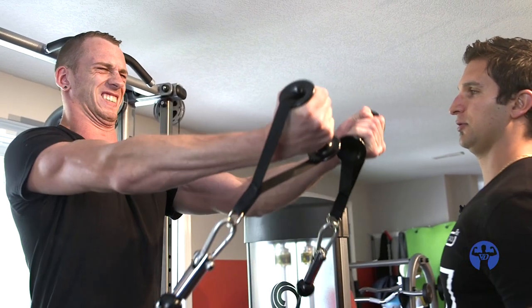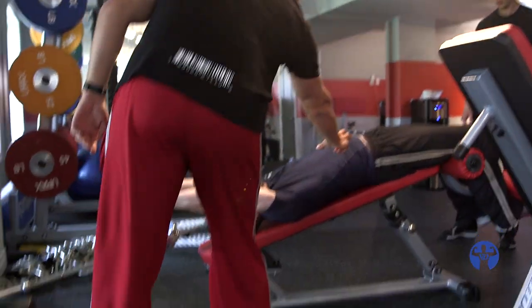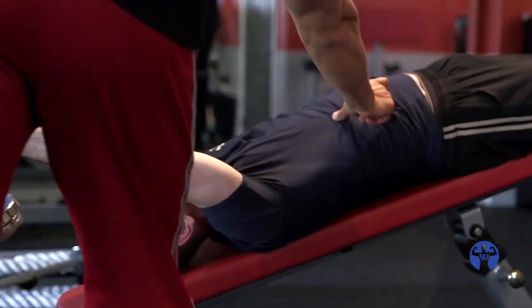Pecs hard. Get rid of that. Shorten this up.